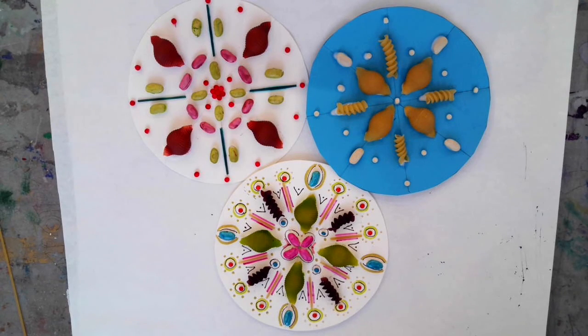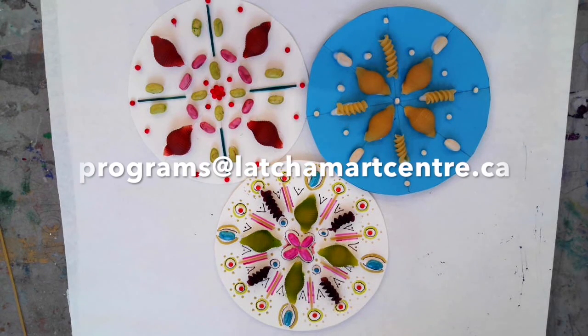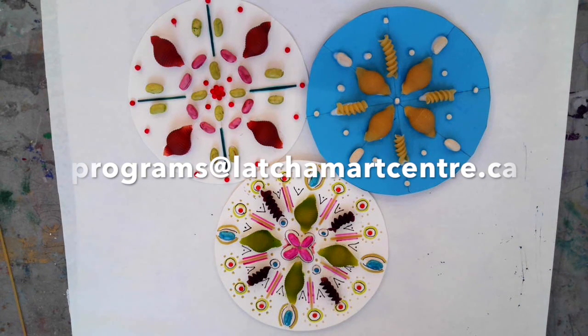Okay everyone, that's it. Thanks so much for joining me for our first Latcham Saturdays Virtual Edition. I hope you've really had a lot of fun with this. Be inspired to see what you can do with some basic materials — you'll probably never look at the pasta aisle the same again in the grocery store. I would love to share your work with everybody. So if you want to send that and any comments or feedback to me, Jen, at programs at latchamartcenter.ca, I would so appreciate it. Thanks again.